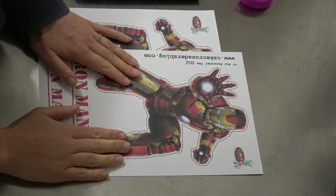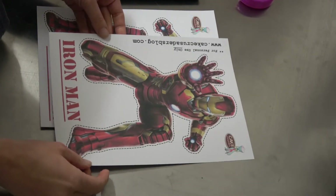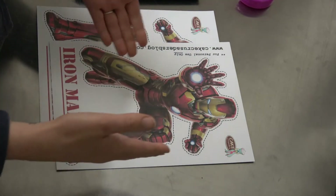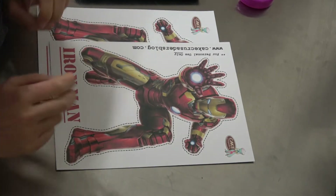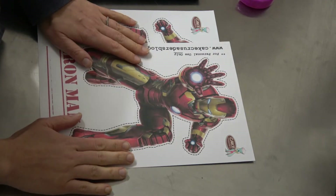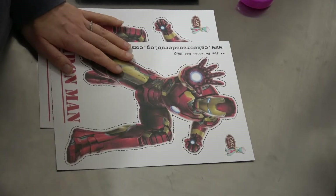The size of your printable is going to be a standard A4 — as we call it in Australia — printing size piece of paper. I believe in America it's eight and a half by eleven inches. The tools and equipment you're going to need are obviously your printables and a pair of scissors.